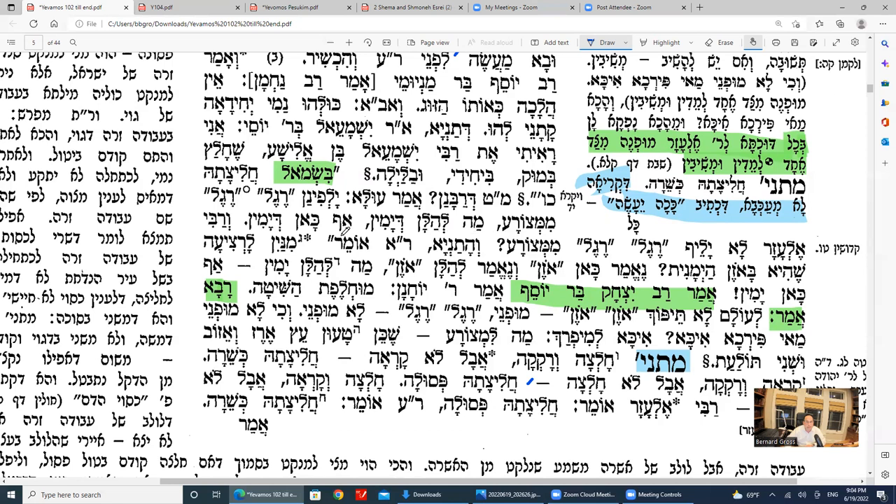So we see Rabbanan does have this gezeira shava to Metzora. If so, why would he say the left foot is kosher by chalitza? Amar Rabbi Yitzchak bar Yosef amar Rabbi Yochanan: Muchlefes hashitot — you have to reverse the opinions. Therefore Rabbanan actually said the left foot is not kosher, and it's only the Chachamim who said the left foot is kosher. Rav says: lo tifloch — you don't have to reverse it.